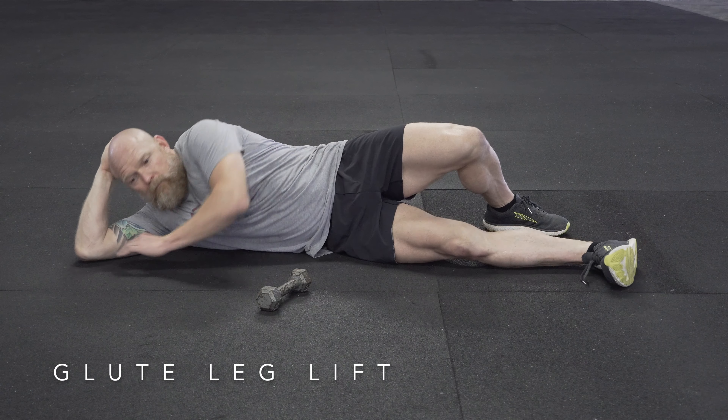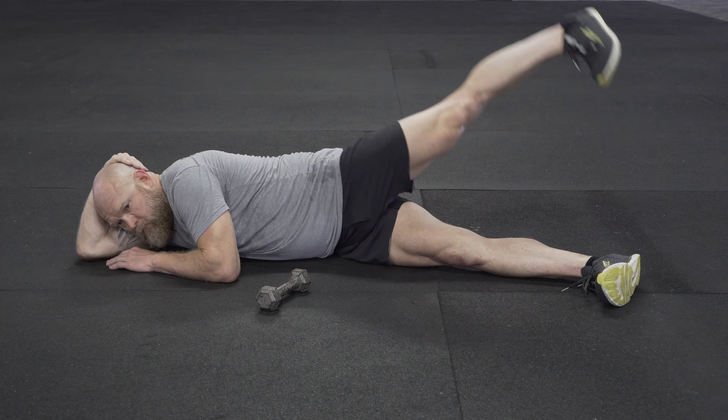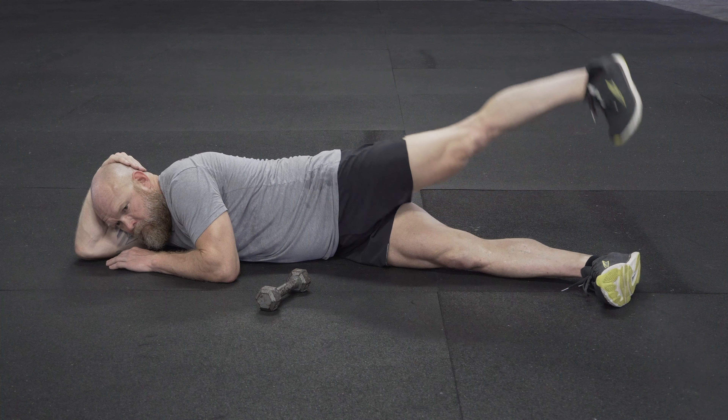To do a glute leg lift, stack your top hip just forward of the bottom hip, lie on your side, and have your toes pointed down towards the ground behind your bottom leg.